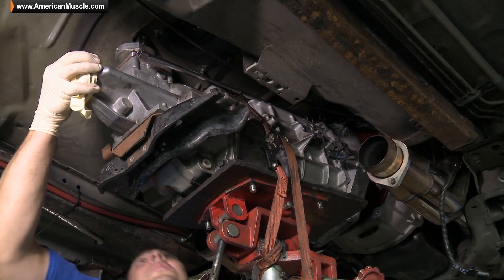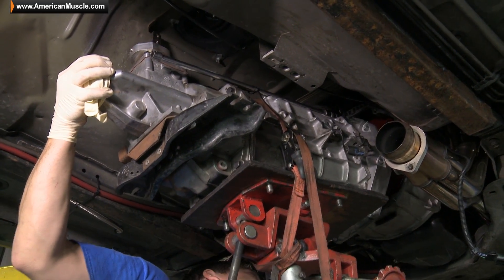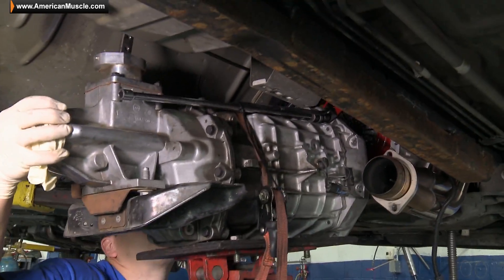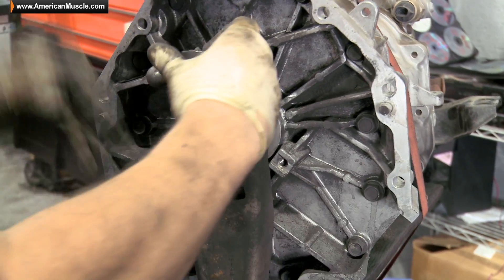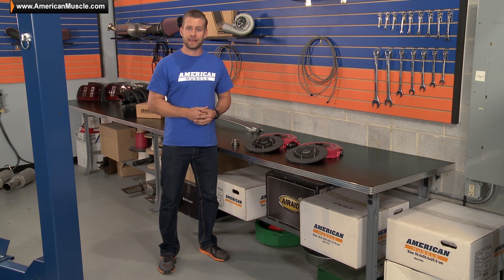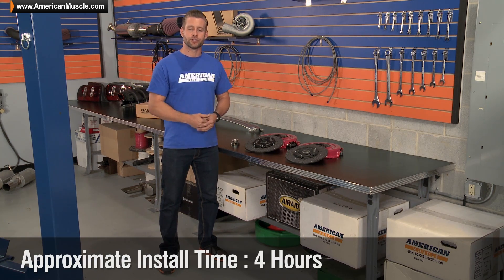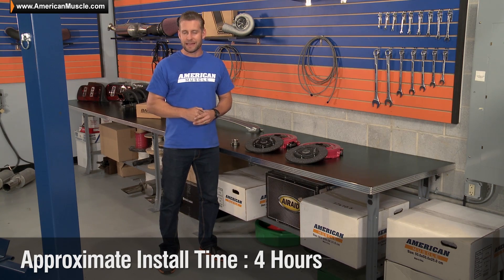Of course, when installing a brand new clutch, you will have to drop the transmission, so this is not something I'd recommend for the first-time mechanic without the proper know-how or tools. On the other hand, if you have no fear of tackling a job like this, then you know the deal — just leave yourself a few hours in the garage, or a nice Saturday or Sunday afternoon.